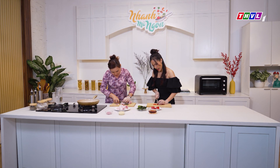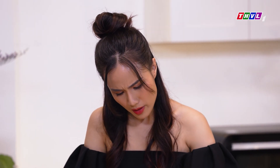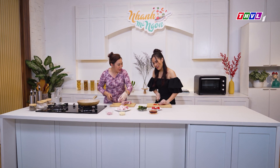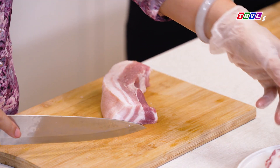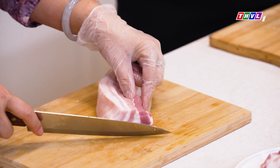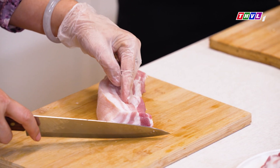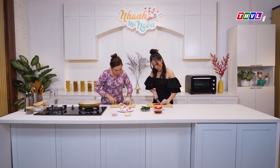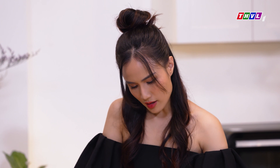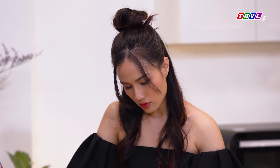Con thường được nhà nhờ đi mua ba rọi mà không biết mua đúng hay sai. Thường thì khi mình chọn ba rọi thì nhớ: ba rọi hay còn gọi là ba chỉ có 3 lớp thịt như vầy. Mình lựa cái miếng nó dính như vầy, khi chiên hay làm đồ sẽ đẹp mắt hơn và ngon hơn. Thịt tươi là những miếng thịt phải còn màu hồng và có độ đàn hồi riêng.